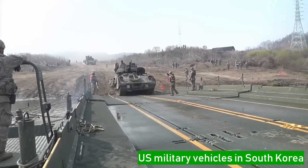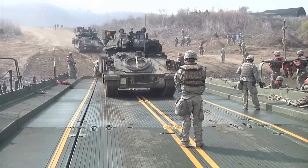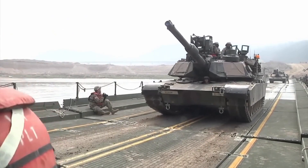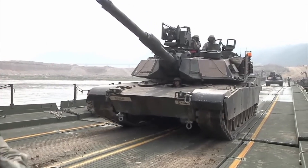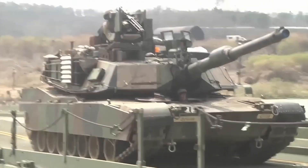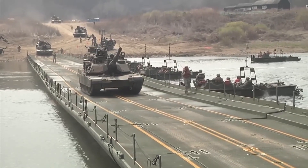U.S. main battle tanks and infantry fighting vehicles in South Korea are crossing a floating bridge over a river. The military vehicle convoy is from the United States. U.S. military vehicles operating in Korea are important vehicles employed to determine value across a range of environmental conditions.